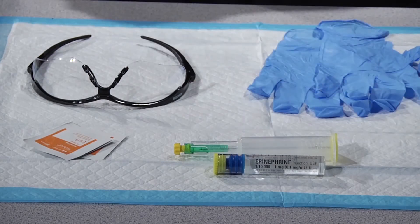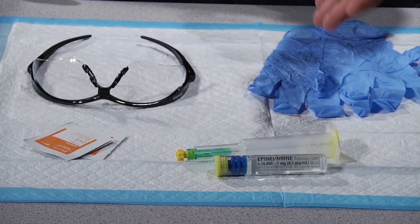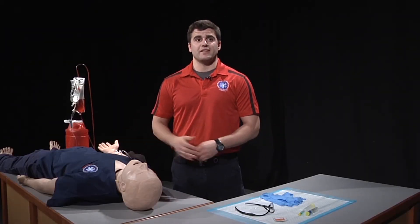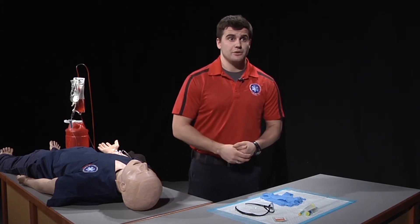Once we have all our equipment together, we need to confirm the medication order. We will be administering epinephrine 1:10,000 in a pre-filled syringe, one milligram. We need to make sure that our patient has no allergies that would prevent us from giving this medication, and after that we need to explain to the patient that we will be administering this medication to him.